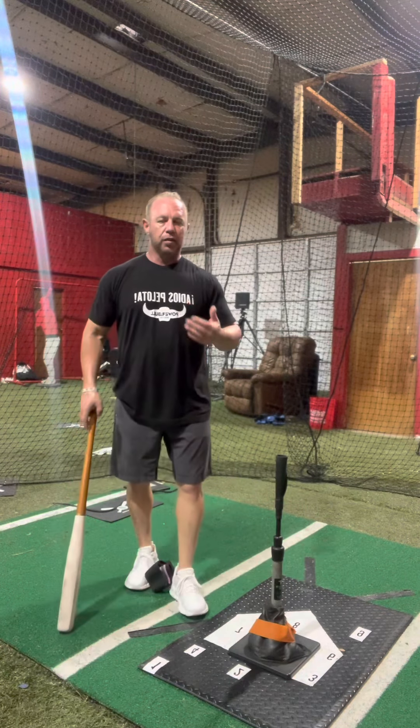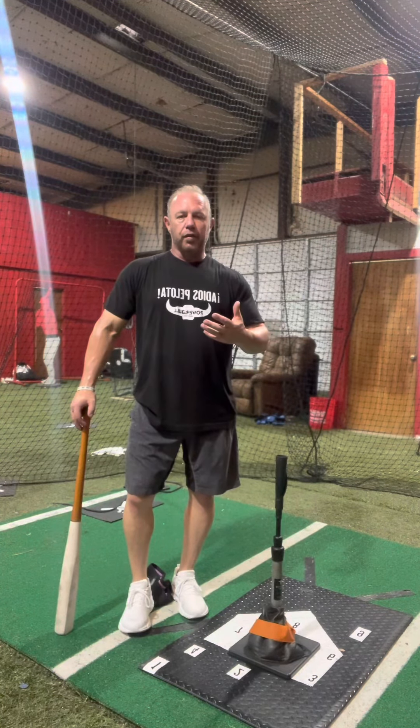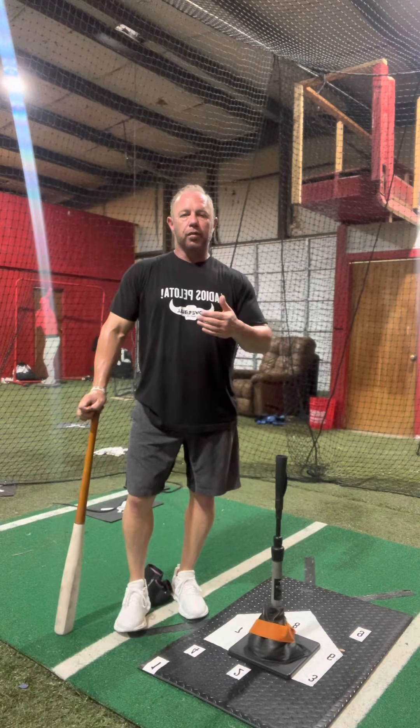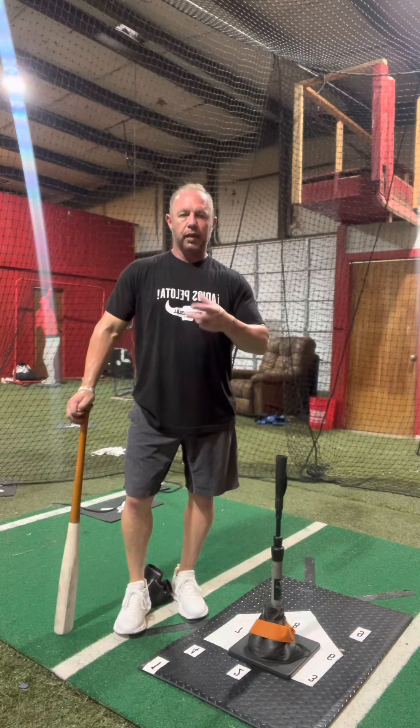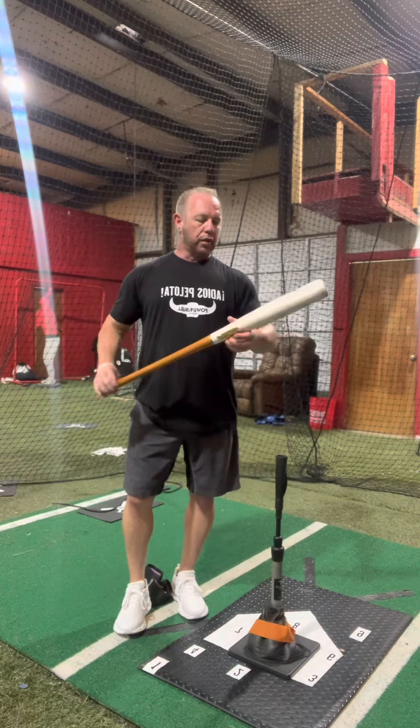What is involved in our in-person two-day program? It's extremely extensive. First of all, you're going to be looking at two days of hands-on training with myself and another instructor. We're going to be extremely specific and able to individualize each and every hitter that is involved in the package.